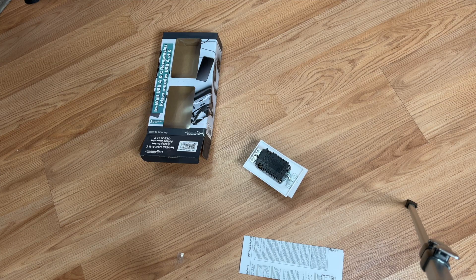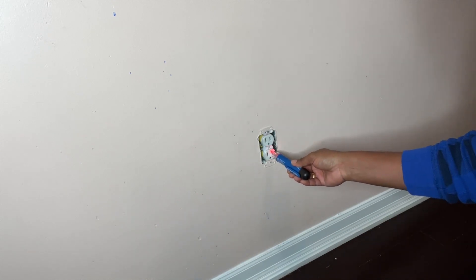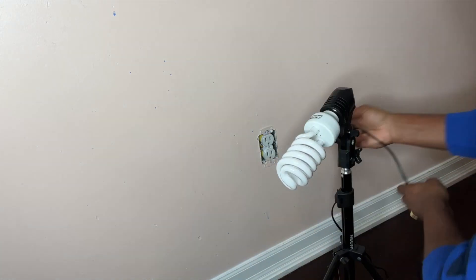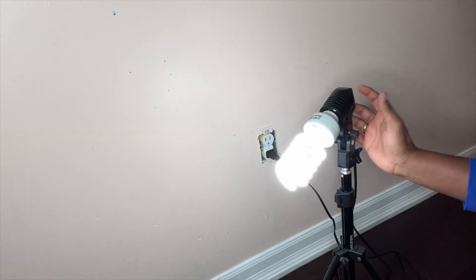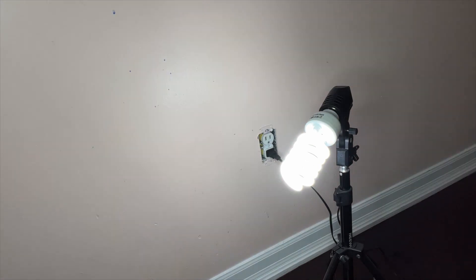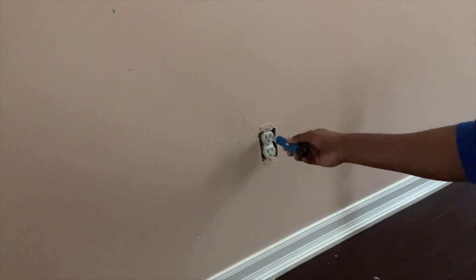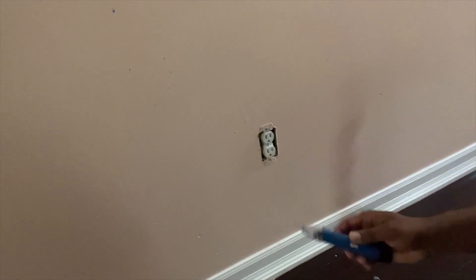Now let me show you how I'm going to change it. Safety is very important. I'm going to test with the tester and I can see the power is there. I'm going to plug in a table lamp and leave it there. Now I'm going to the basement to the main power switch to turn off the main power. Now the power is off. Before you do this, please make sure safety is your number one priority — turn off the power. Now I'm ready to take out all the screws.